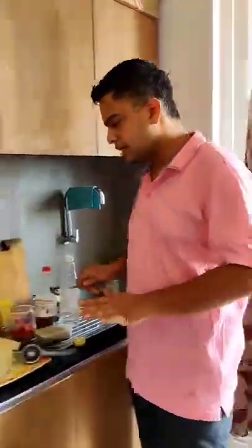So yam yaani ke suran boil ho raha hai. In the meanwhile, we will quickly cheese banayenge — ek toh pehle masala jo yam ke oopar laga ke marinate karayenge, aur us ke oopar ek crust. Crust lagane ke baad aap shallow fry, oven bake, deep fry — jo bhi mann maya kar sakta hai.